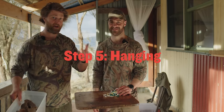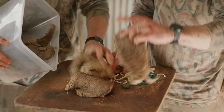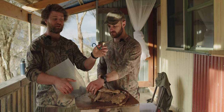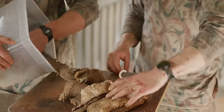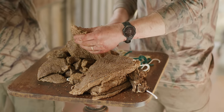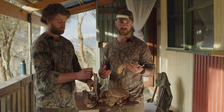The next step is to hang them. Pierce the meat with whatever you have — you can purchase biltong-specific hooks online, or use a bent coat hanger, a paper clip, or even a piece of rope through a hole in the meat. Whatever helps it hang. Once you've hooked all the meat, you need to find a good spot to dry them.